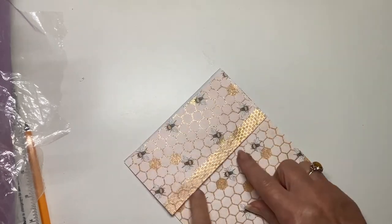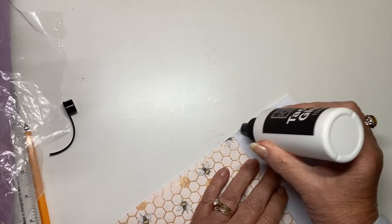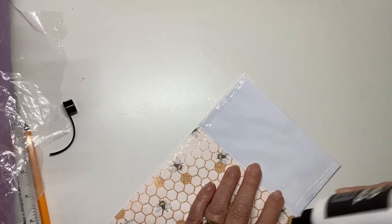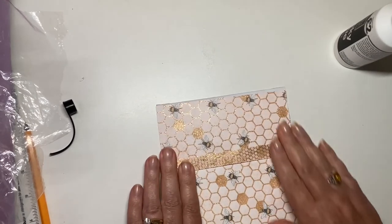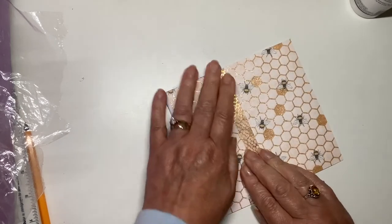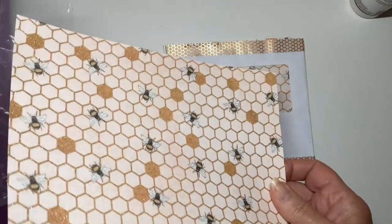So now I'm going to stick this down to the main part and for that I'm going to use a bit more glue. Press that down well. I hope it sticks. If it doesn't I have to use a stronger glue, but I think it will — the other one did. Excuse me. A bit hay-fever glue today.